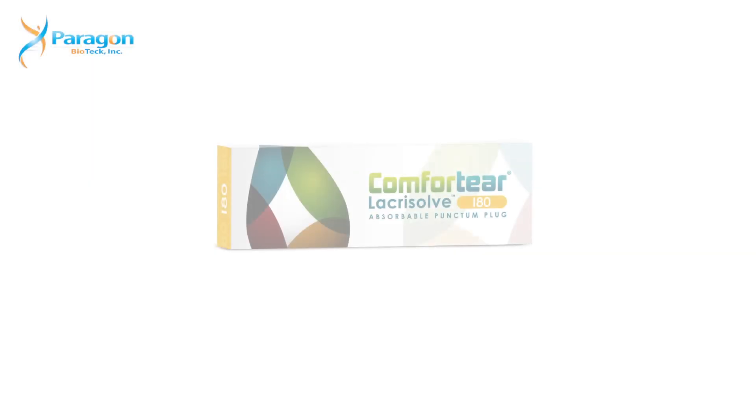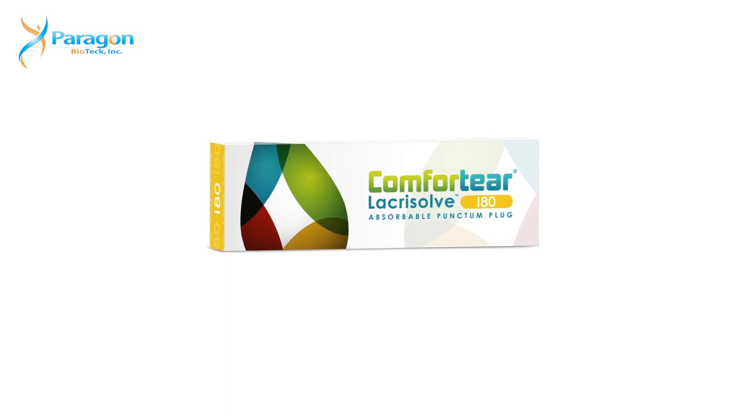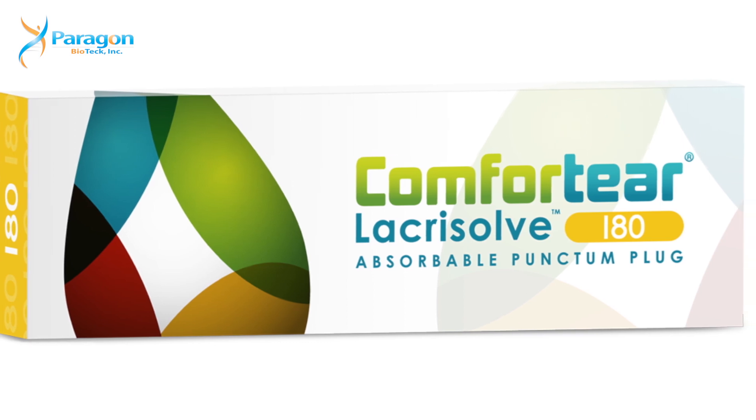Treating and monitoring dry eye postoperatively in the perioperative time of KAMRA is critical — if you're looking through a 1.6 millimeter aperture and you get any corneal staining after surgery, that really impacts the visual outcome. My corneal colleagues are recommending aggressive dry eye treatment, and using the Comfortier Lacrizov 180 intercalicular plug has been really helpful.